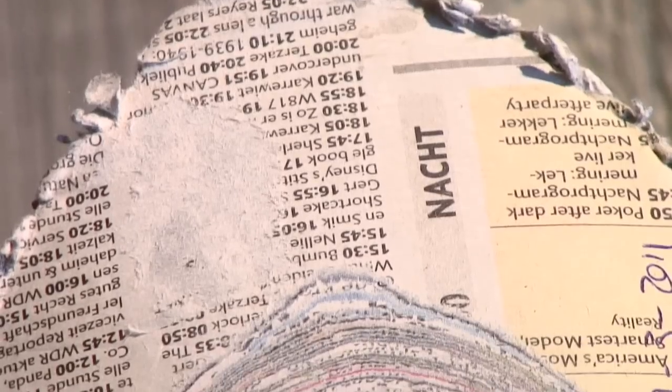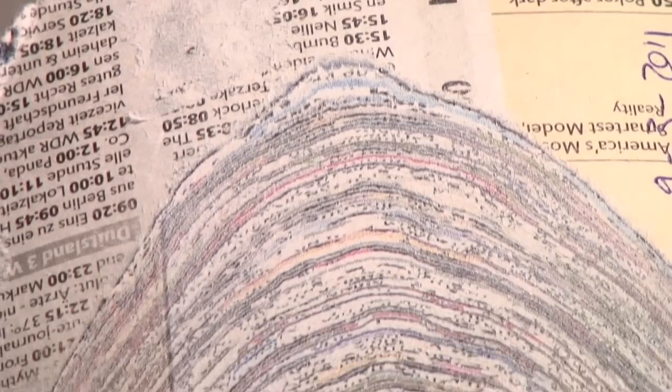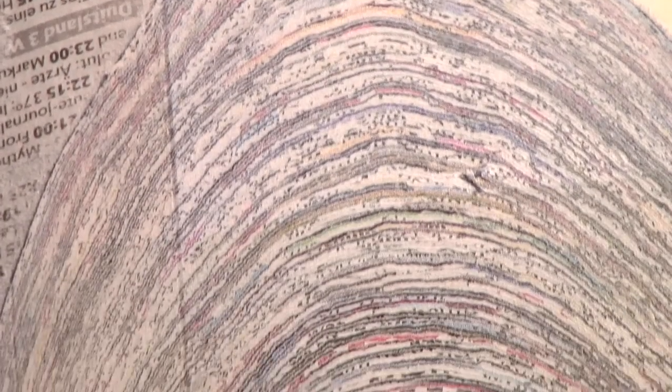If we talk about Newspaper Wood itself, the material — basically what we do is use the newspaper from yesterday. The local newspaper in Eindhoven, the Eindhoven's Dagblad, is used as a basic material which is locally supplied for us.